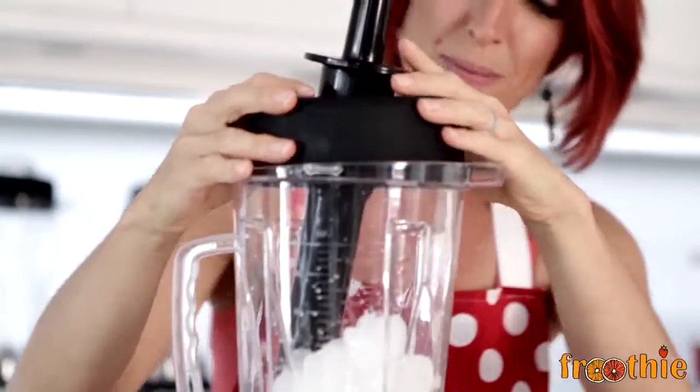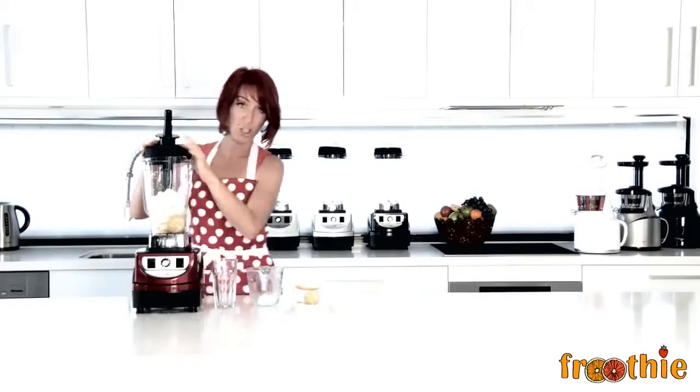Pop the lid on, use the tamper, start on low, work your way up to high, and in just a few seconds you'll have a slushie.